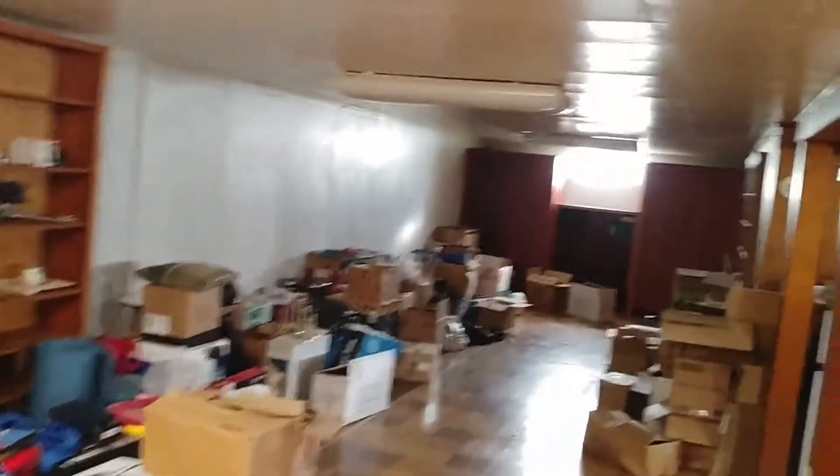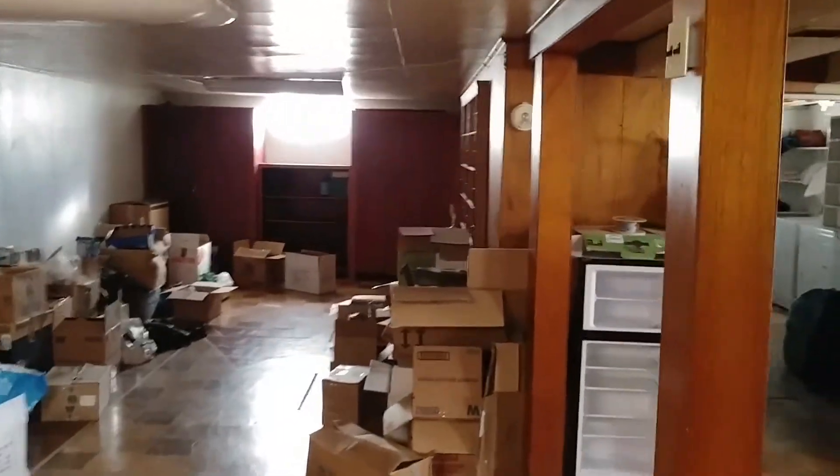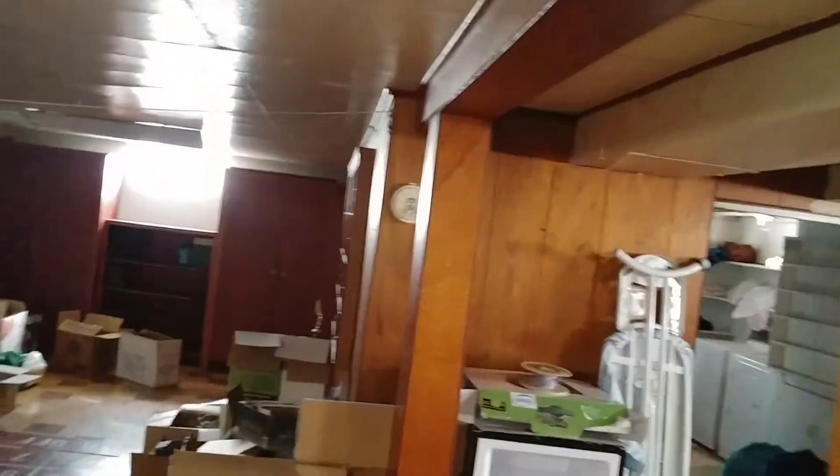We're going to come down to the basement. We have multiple lights down here. Please excuse all the junk — we've just moved in and haven't got all our stuff put away yet. We're still working on that.